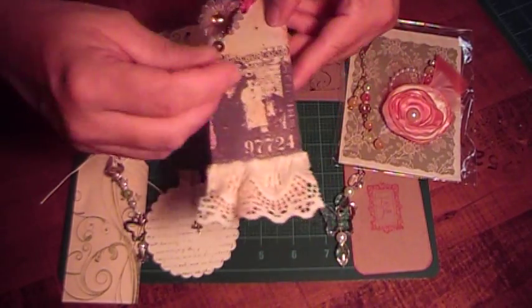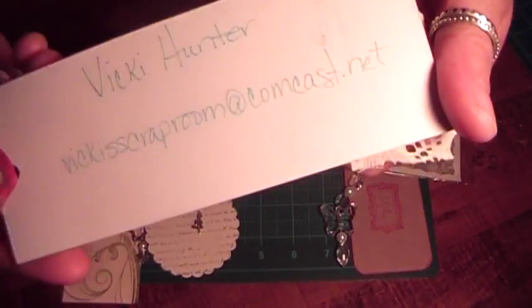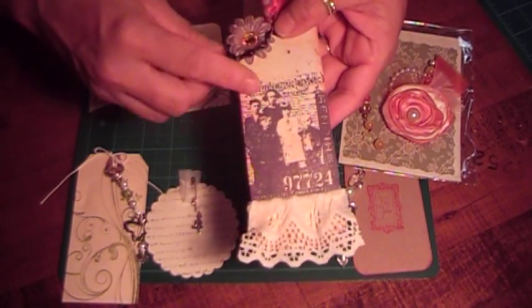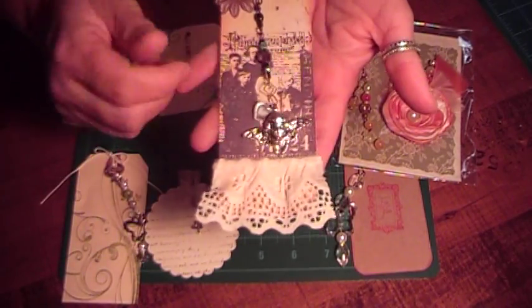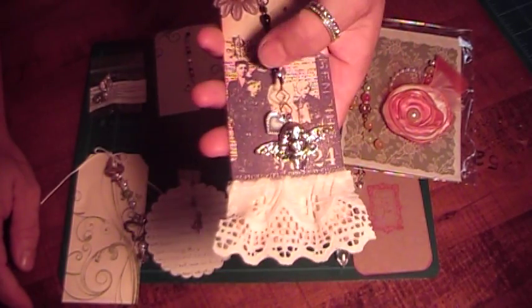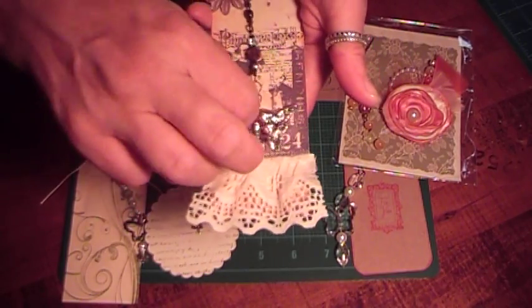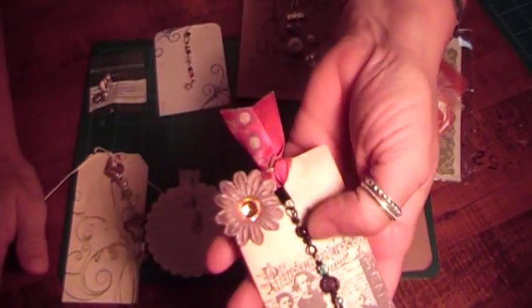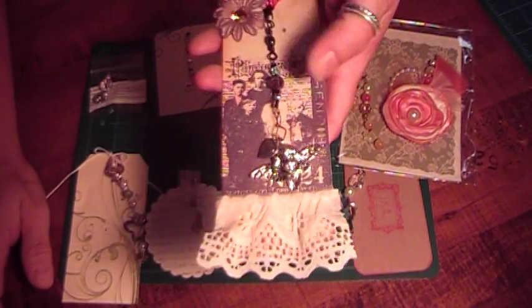The next one is from Vicki, and here's her information. She made this really pretty tag with a stamp on it — very vintage. She added some lace at the bottom, and she said her charms were very old — she had been given these charms. She has an angel, a heart, and some beads. She used the fishing clasp, and I didn't realize they came in black too, so there are three different colors you can choose from.